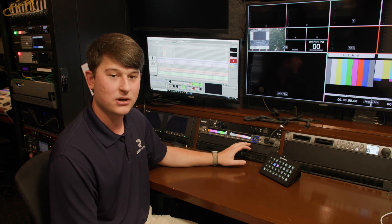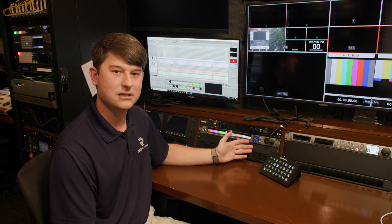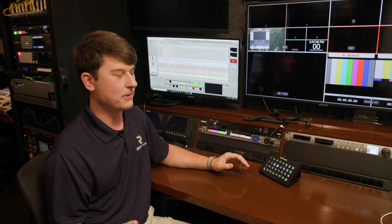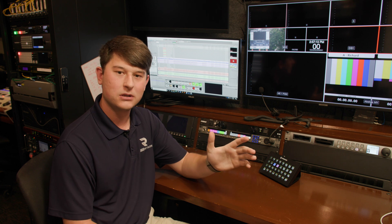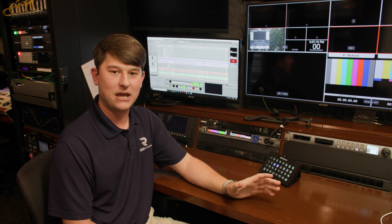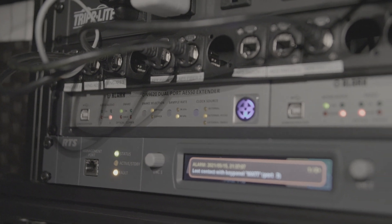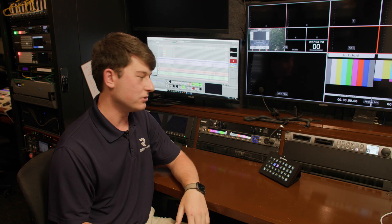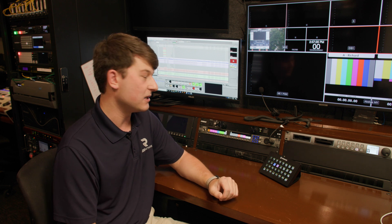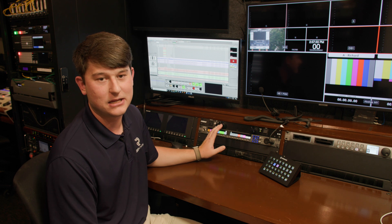What you're looking at right here is an RTS KP4016 — this is the key panel for the intercom system. Much like a lot of broadcast equipment, it's more of a computer-and-keyboard style system. We have a mainframe called the frame, the RTS Odin frame, located back in our audio room. The key panels are what we physically use; the frame is the mixer or guts of the intercom, and the key panels are how we use a headset and talk to people.